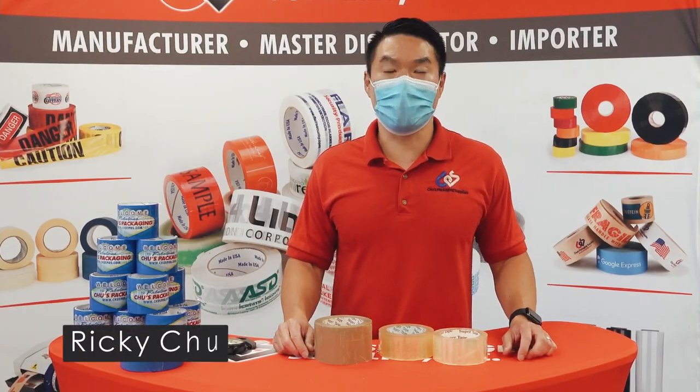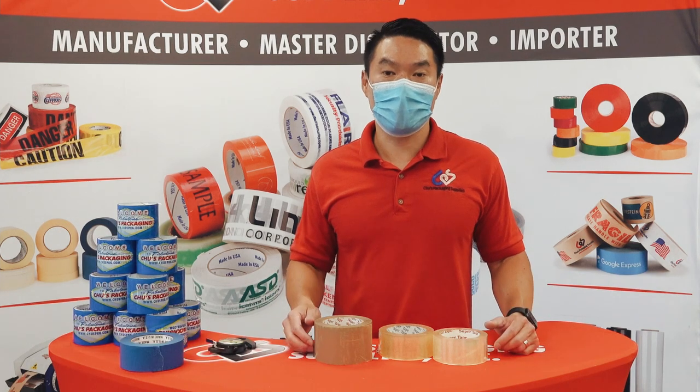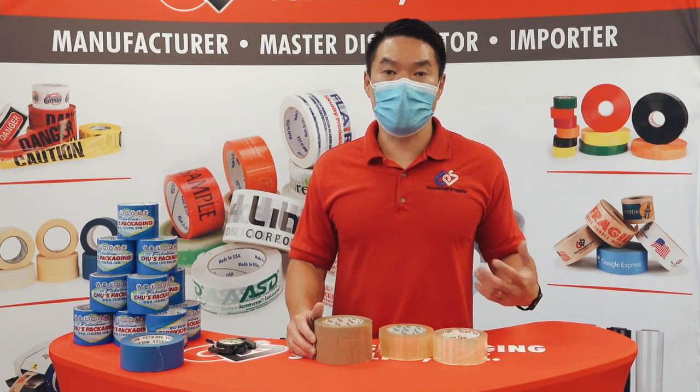Hey everyone, Ricky Chu from Chu's Packaging Supplies. Today I'm going to talk to you about carton sealing tape and the mil thickness. What is mil thickness and how much of it do you really need?